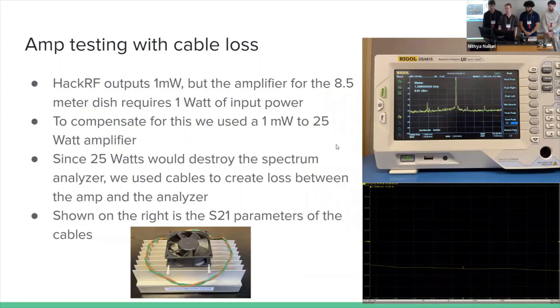We did try to actually send some signals with our SDR, but we found out that Dr. Katz's 500-watt amplifier requires a 1-watt input, but the SDR doesn't do that — we found out it was only a 1-milliwatt output. So we needed another amplifier. We're going to hook up an amplifier into an amplifier, but that's not really a big problem.